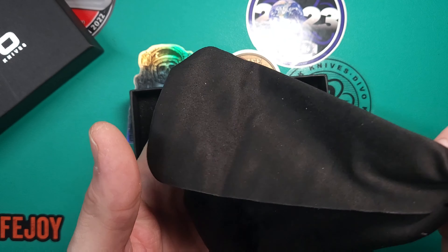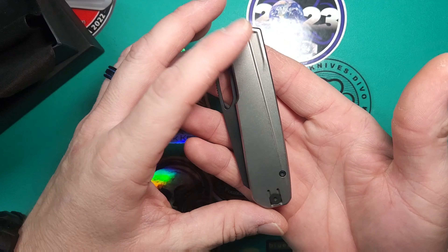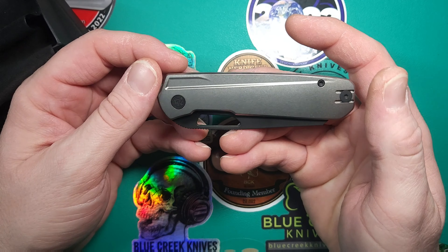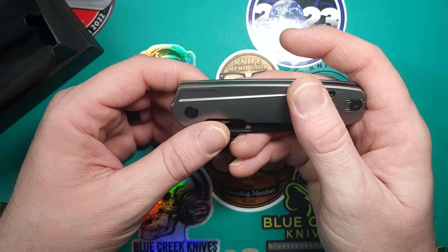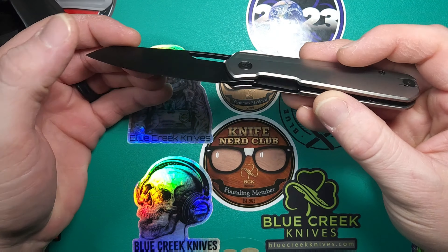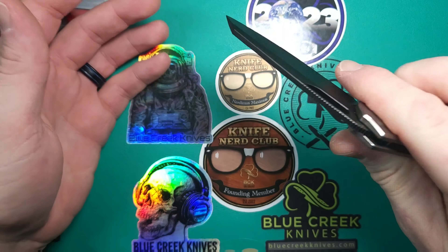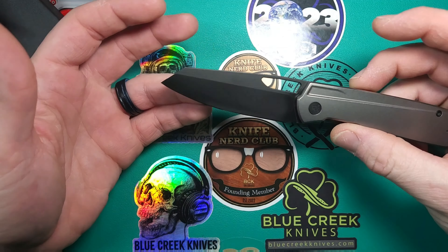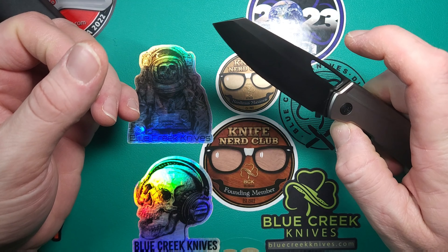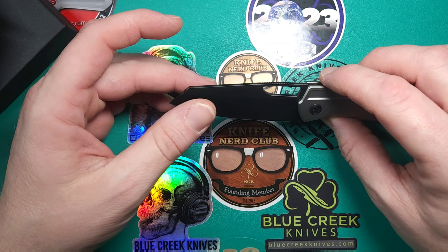The mesh — a very nice stonewashed titanium handles on steel liner, so it is a liner lock. And a black wash 14C28N blade that is a reverse tanto hollow ground.